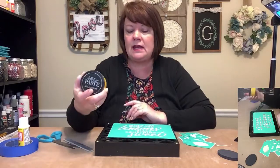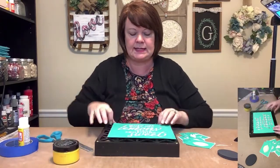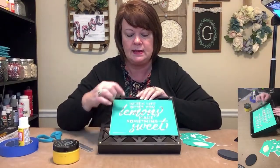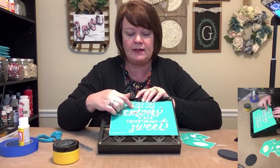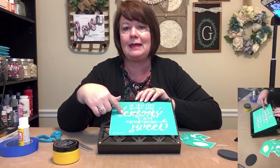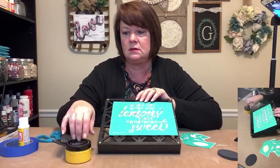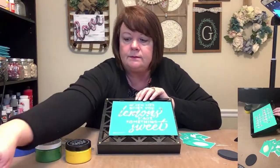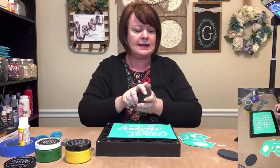I've got Bumblebee yellow — that will be for my lemons. It says 'when life gives you lemons, make something sweet.' I think what I want to do is have the small words 'when life gives you' and 'make something' all in black, and 'lemons' and 'sweet' in yellow. I've got green for my leaves and I've got black. I think that is the plan.